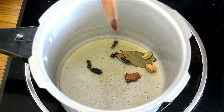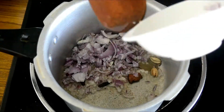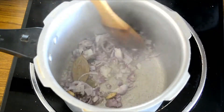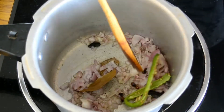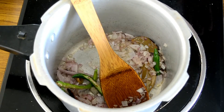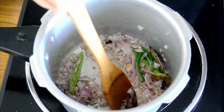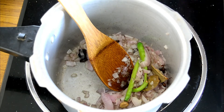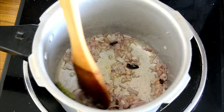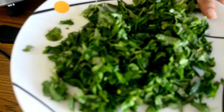Once the whole spices have released their aroma and oil, add in the chopped onions and the chilies. Now lower the flame to low and go chop the fenugreek leaves. While the onions are cooking, quickly chop the fenugreek leaves.